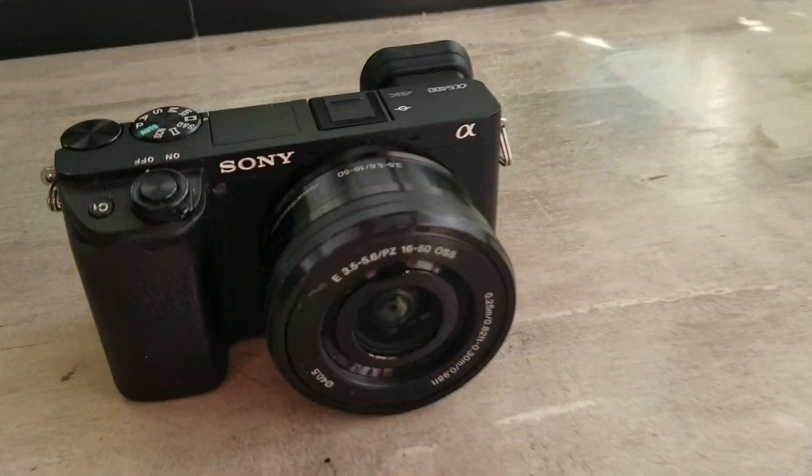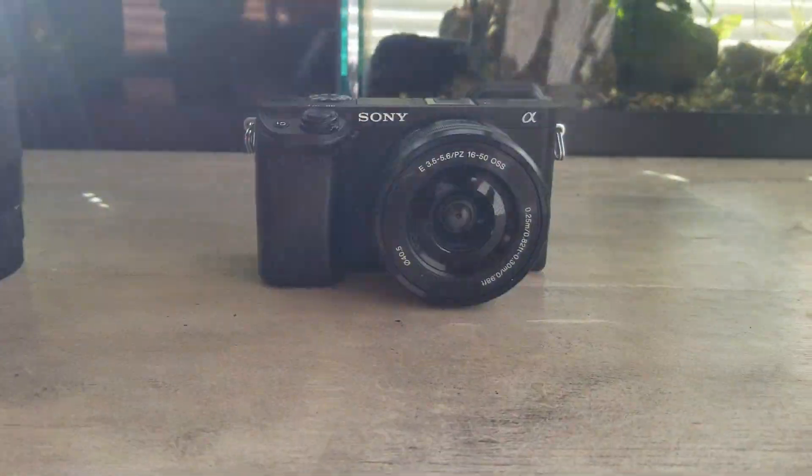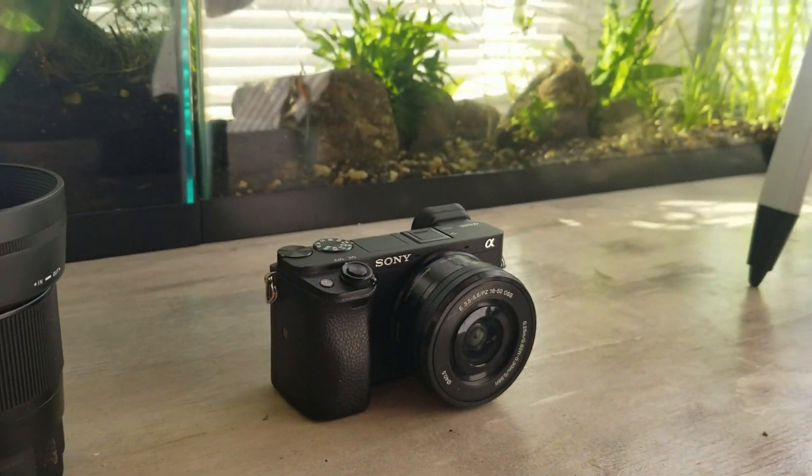So my main camera is my Sony a6400. For this video I'm using my phone, but this right here is my main camera, the Sony a6400.